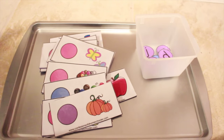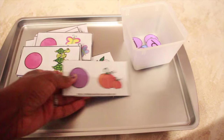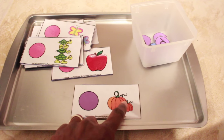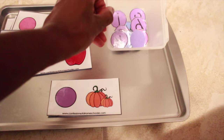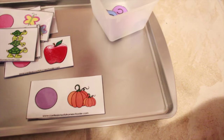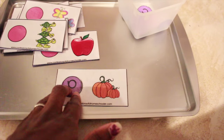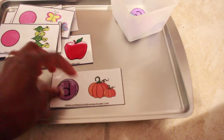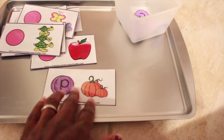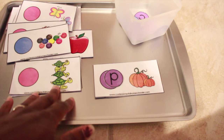This tray is for beginning sounds. He will work through these cards — for example, P is for pumpkin: P, P, pumpkin. They're color-coded which helps because sometimes uppercase and lowercase letters look similar. For instance, this could look like a D, but because it's purple I know it's the P. We'll go through them — P, P, pumpkin; T, T, turtle — and so on. I got these from Confessions of a Homeschooler.